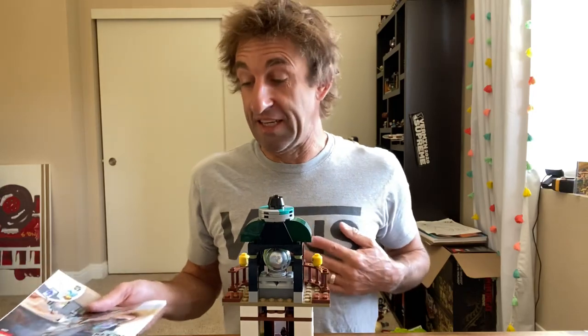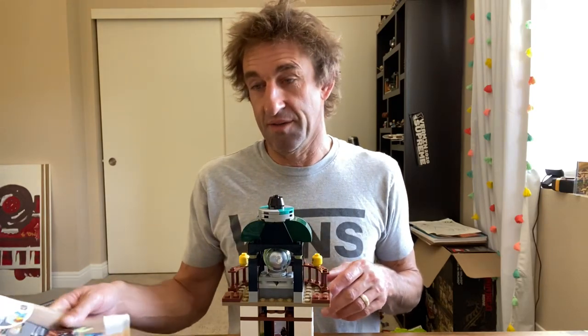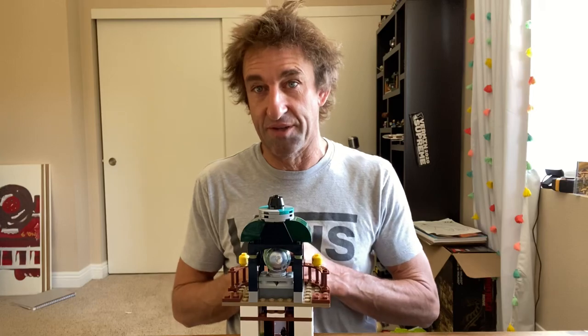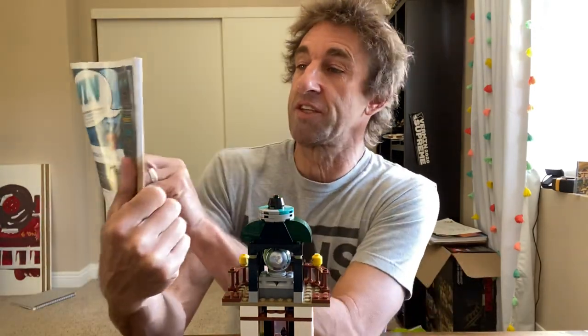For those of you who watch this channel, I accidentally deleted part two of the live build of this. I was super bummed because it was myself and Owl building it, and we had a rather good time doing it and had a pretty good crowd watching. So my apologies on that.